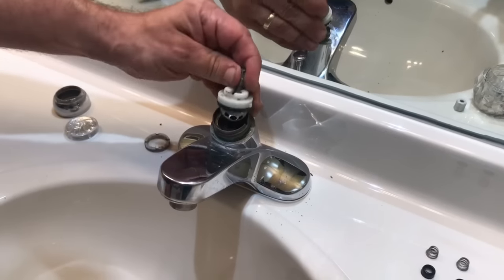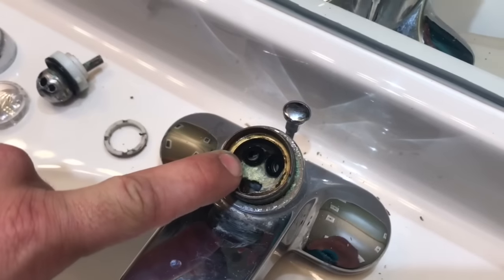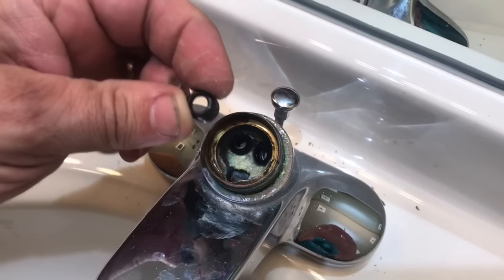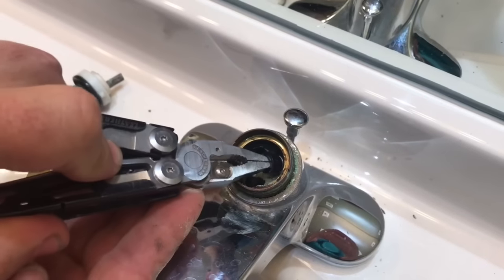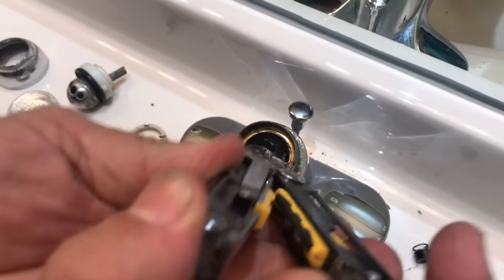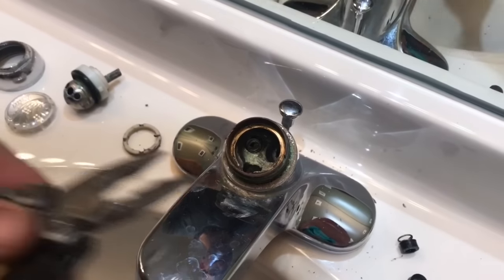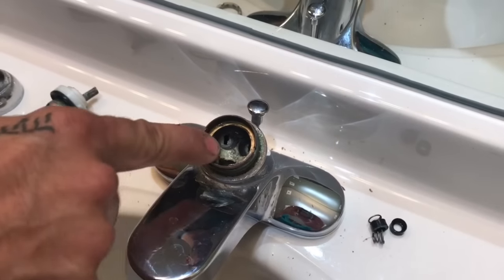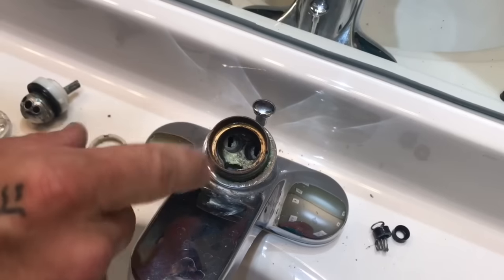Then everything should come out. What you're going to find down inside are going to be these two little tiny rings made of rubber — you see that one there and that one there. Those are these little guys here. We're going to pull those out and I'm going to show you what's underneath them. I just reach down in there with my tool and they come right out. You can see the spring on the end and then there's the rubber. I'm not going to clean out any of the corrosion that's down inside here — I'm just going to leave it. I know it looks really yucky, but trust me, you can run into some issues if you try to clean all that stuff out.